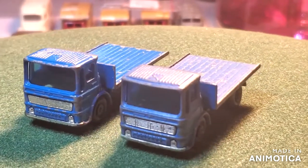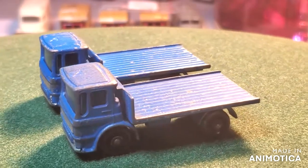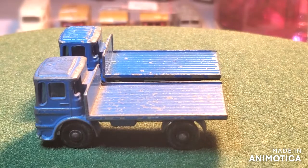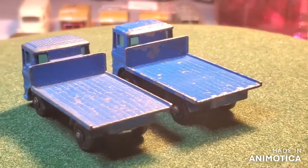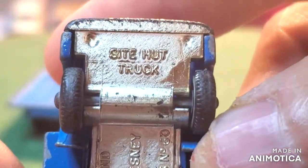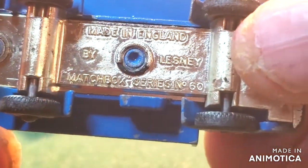Hello everybody and welcome back to another edition of Matchbox Marks Diecast Restorations. Welcome to Saturday and my Saturday 1 to 75 resto special. On the magic roundabout today we have got the site hut truck, number 60. Let's check it out and get the name right — site hut truck, number 60.